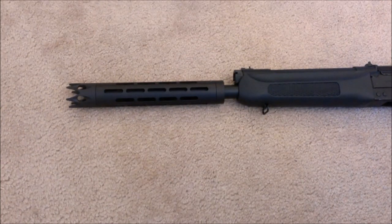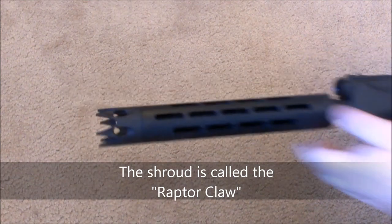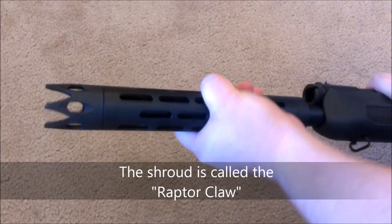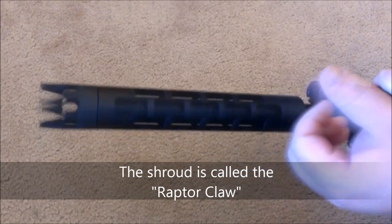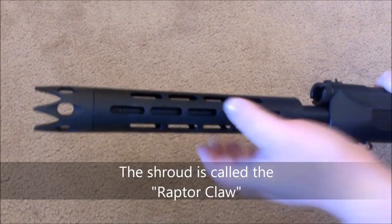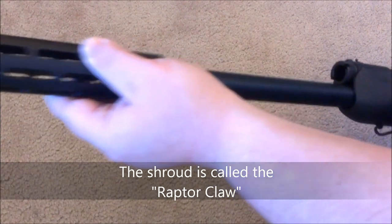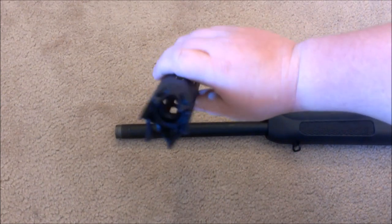I wanted to show you guys the barrel shroud I picked up from CarolinaShooterSupply.com. This fits on the Saiga 12 barrel — just to show you how it comes on and comes off. You just unscrew it and it slides right off. It's really quite light.